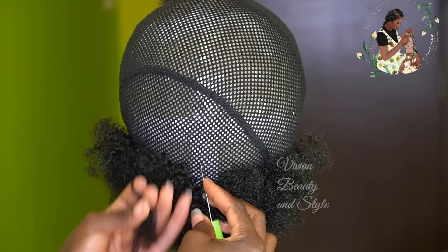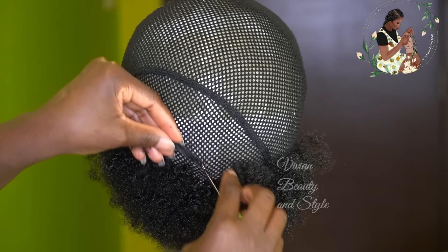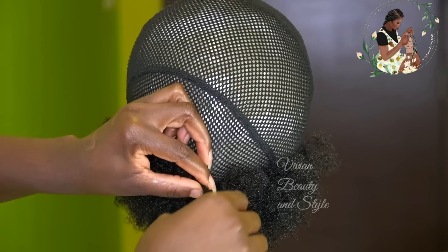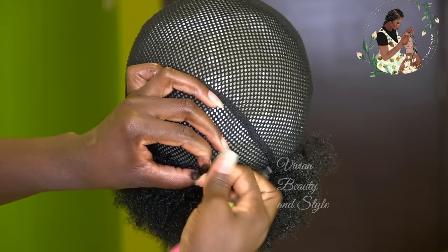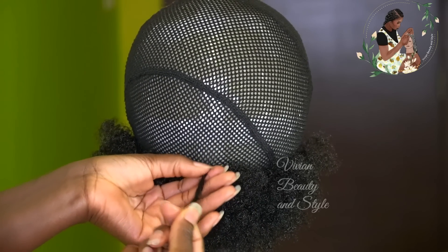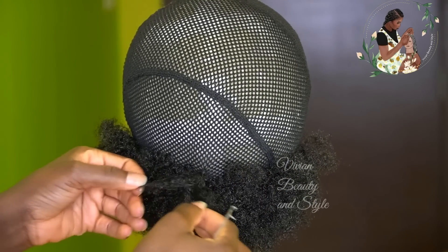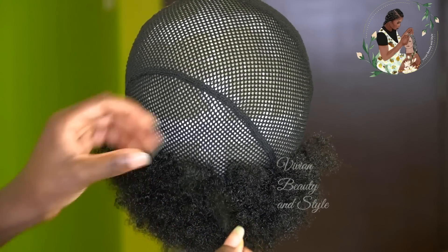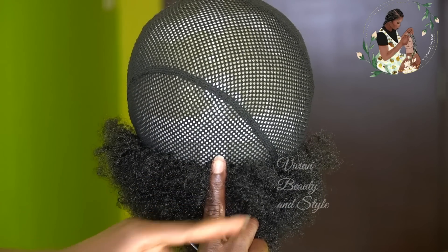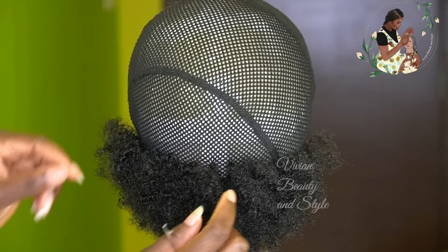When crocheting the hair, you want to make sure that the next one you crochet on top falls in between the space on the bottom. That will help to fill up the gap without using too much hair. As you can see right here, I'm showing you the space between each crocheted-on hair.